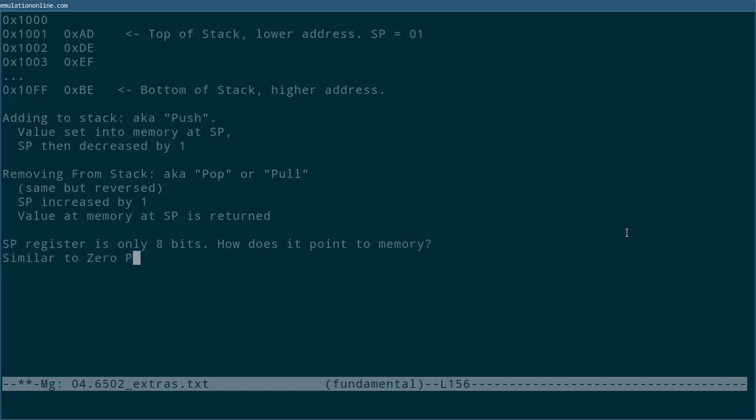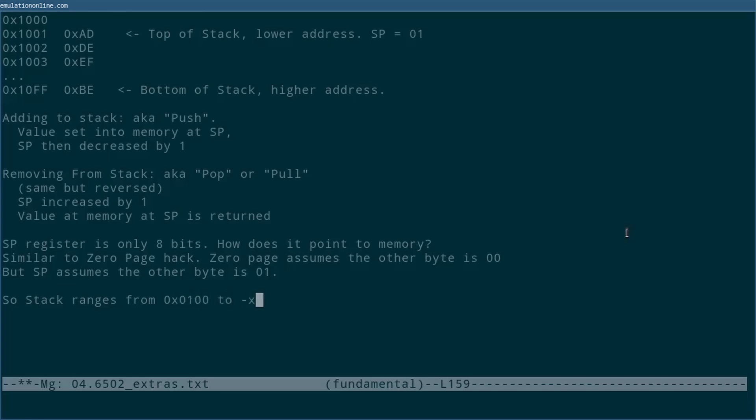One quirk with the 6502 is that SP is only 8 bits, and yet it refers to a location in memory, and we know that memory addresses are typically 16 bits. What's happening here is very much like what we saw with the zero page. The stack can only point to memory addresses between hex 0100 and hex 01FF. So to get from a value held in SP to the real memory address, you just add hex 0100.